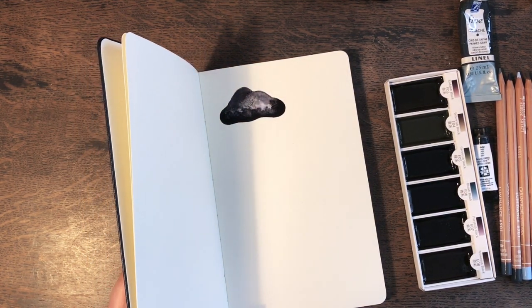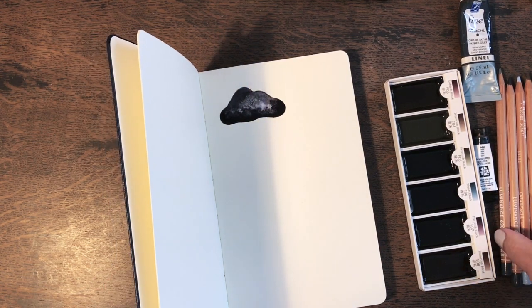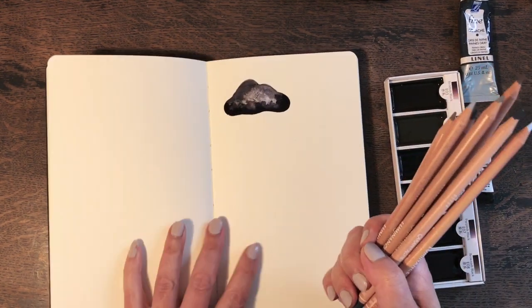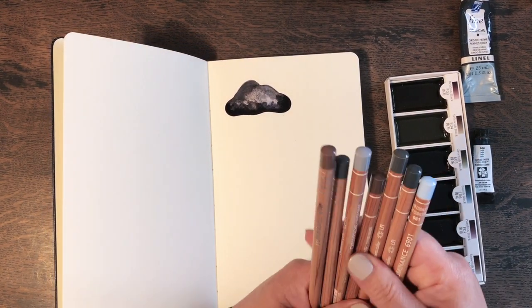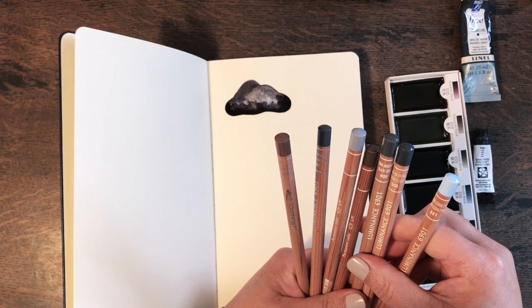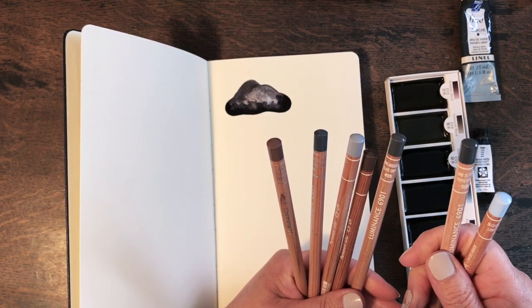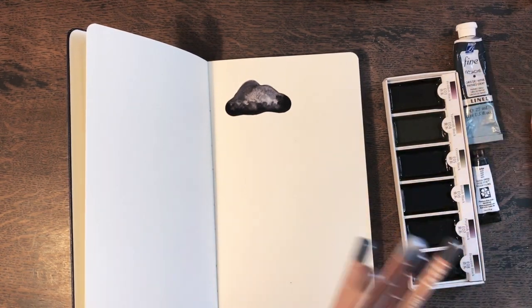Next one — shall we choose one of these pencils? Let's start with a Payne's Grey. I really love Payne's Grey, as you can tell from the paint as well.